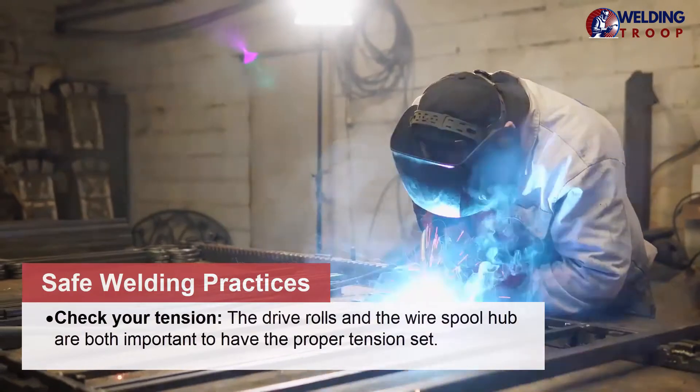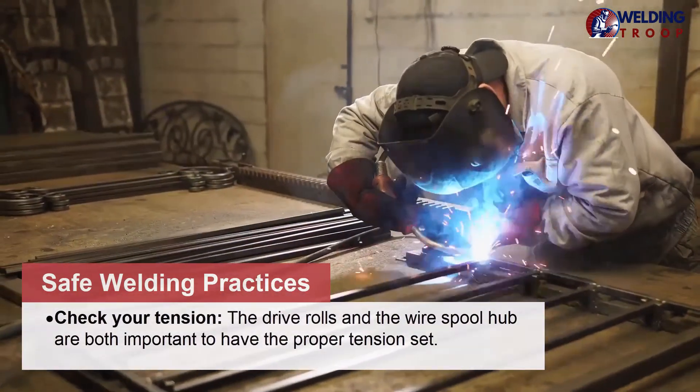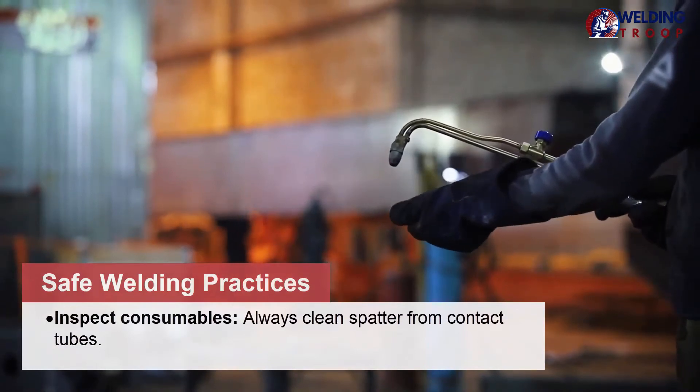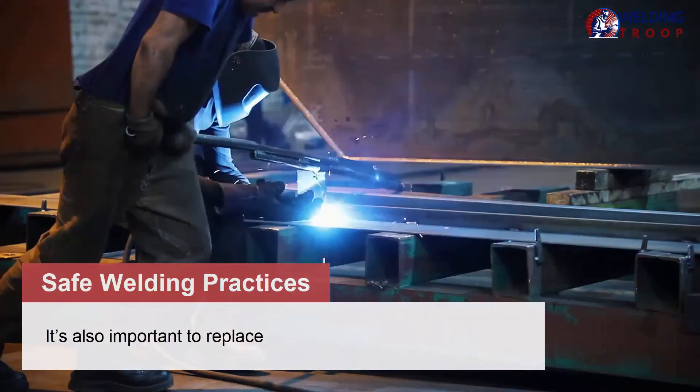Check your tension — the drive rolls and the wire spool hub are both important to have the proper tension set. Inspect consumables and always clean spatter from contact tubes. It's also important to replace worn consumables regularly.